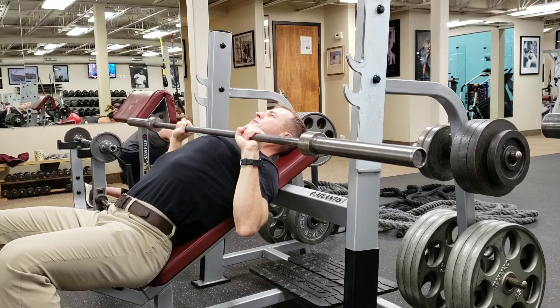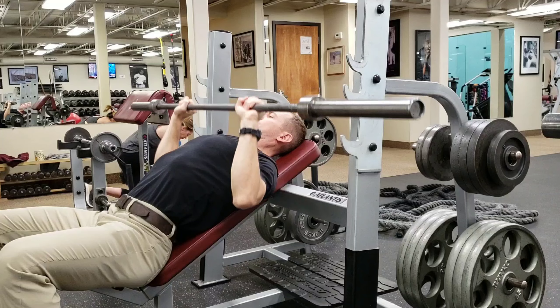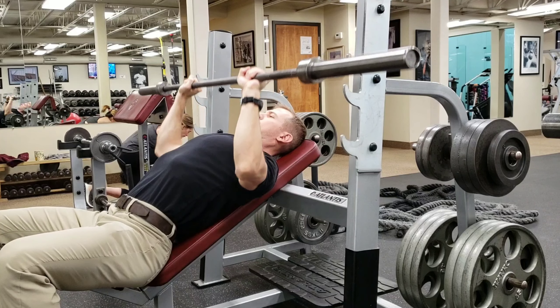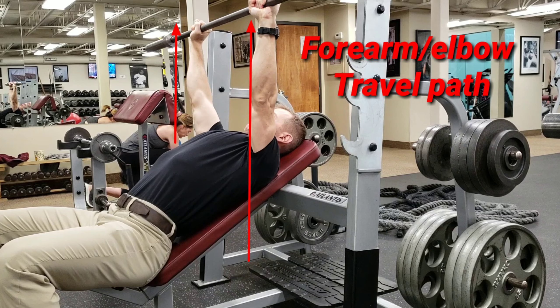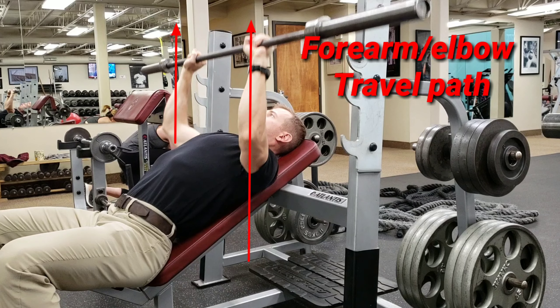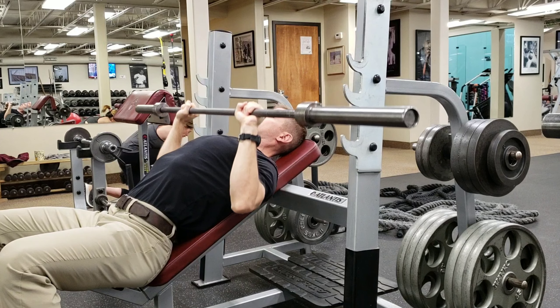Bar kind of on the bottom of the chest, and then you're just going to push it straight up from there. As you're pushing the bar straight up, the forearms are staying vertical and notice the elbows are not flaring out to the side — they're not lifting up and out. They're staying right in their position, close to my body.